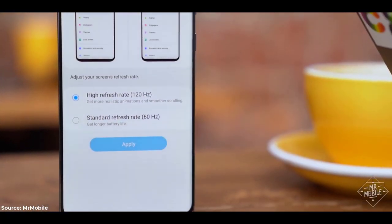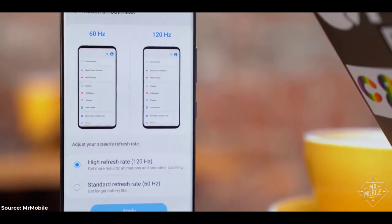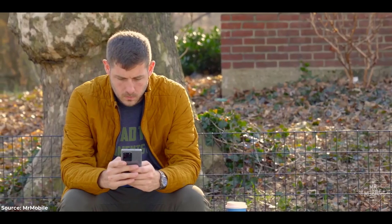But when you're spending as much as this thing costs, for the kind of specs that this thing boasts, leaving those toggles in the out-of-box setting is kind of like buying a professional racing bike and then bolting training wheels to it. If you do run the phone at 120 hertz or Quad HD, you'll see a battery handicap of between 20 and 30 percent, according to my buddy Android Martinik at Android Central.